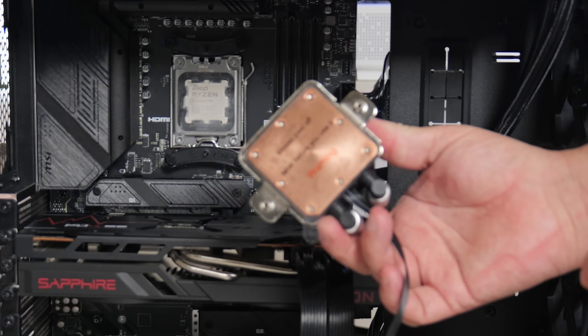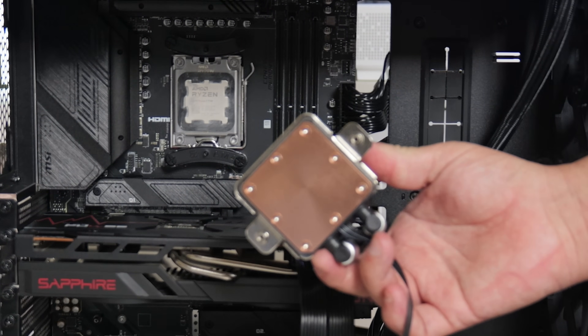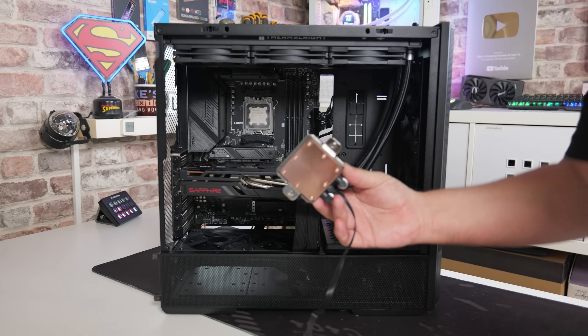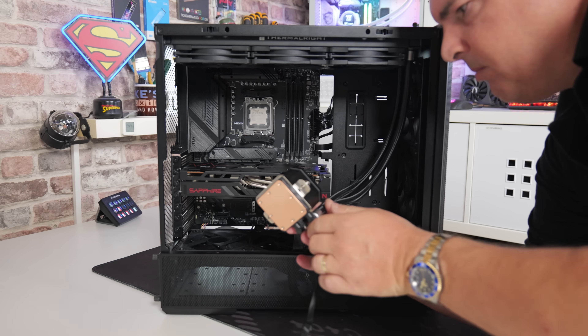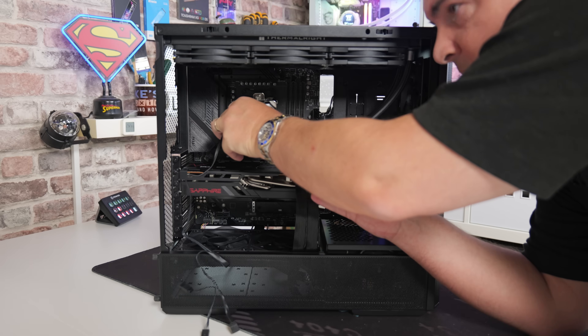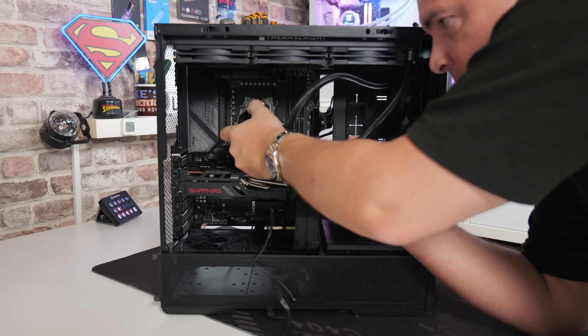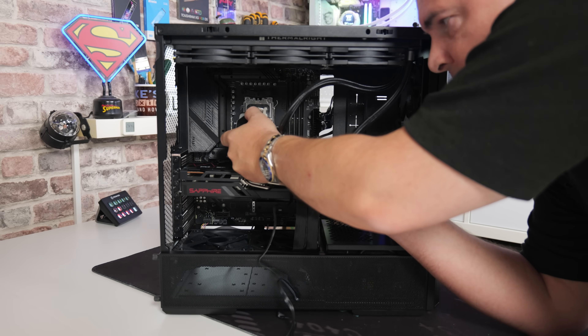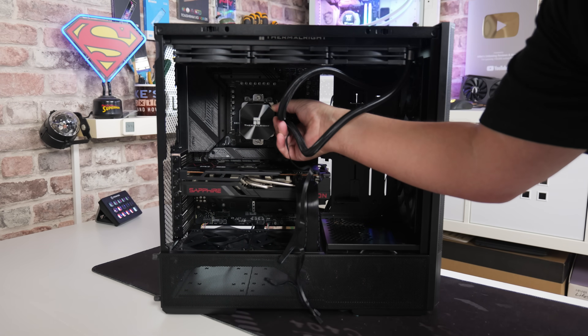Next, we're going to attach the pump head. First of all, make sure you peel off the plastic protection from the bottom of the cold plate. With this particular setup, the pins are top and bottom. You could go around either way — the logo would be upside down on the pump one way — or you can turn it around the other way. Do it whichever way suits you, just make sure the screws line up.